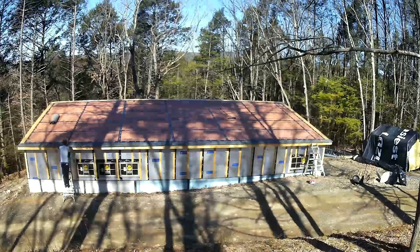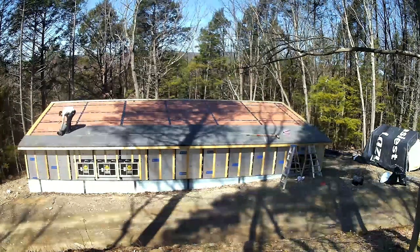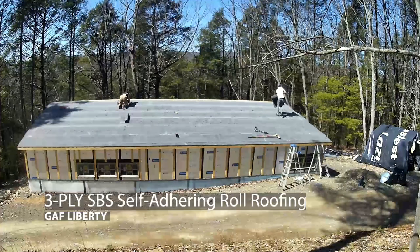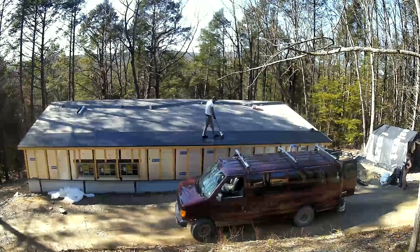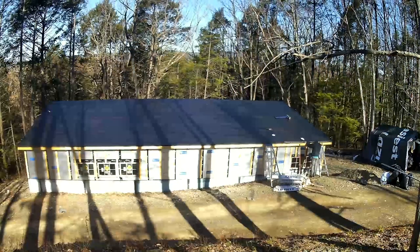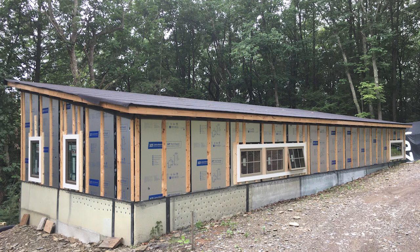Finally in March it was warm enough and we could do the three-ply roof. This is a 2:12 sloped roof so I used low-slope type roofing. It's a giant sticker — if you lay it down crooked you'll never get it back up. You have to roll it. I was able to put it perfectly over the drip edge.